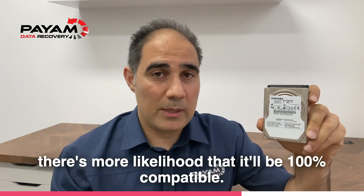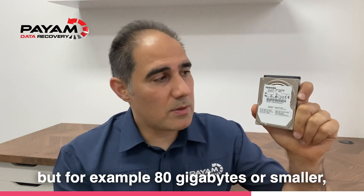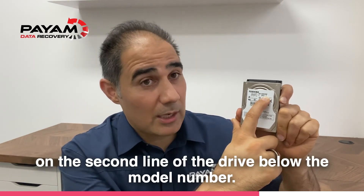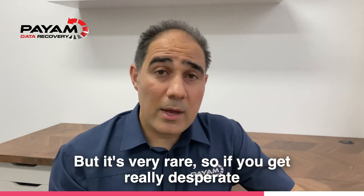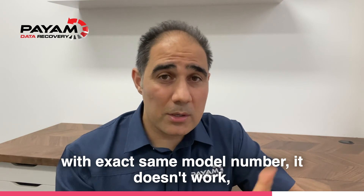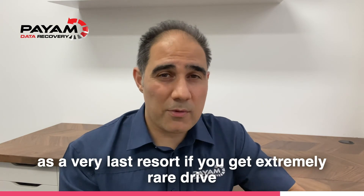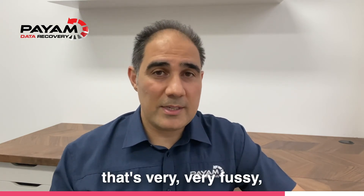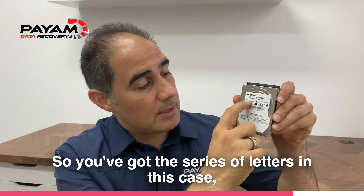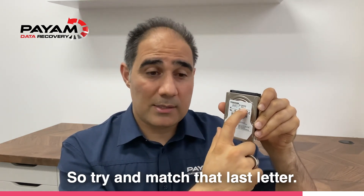There's more likelihood that it'll be 100% compatible. On some of the older ones — for example, 80 gigabyte or smaller — we also used to match the last letter on the second line of the drive below the model number. In this example it's the letter T. It's very rare that you'd need to go that far. So if you get desperate: try the exact same model number, then if that doesn't work, match country and model number, and as a very last resort try to match that last letter — in this case the sequence is HDD2K11Z, ZK01, then a space, then T.